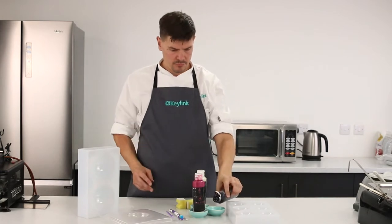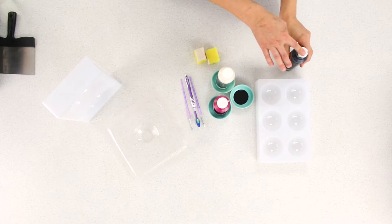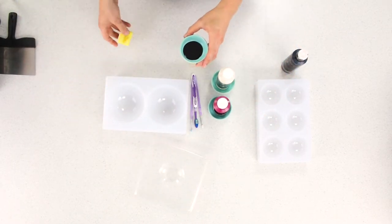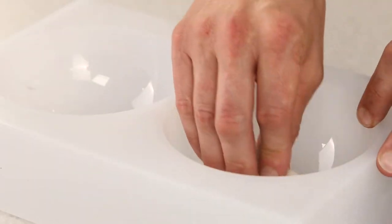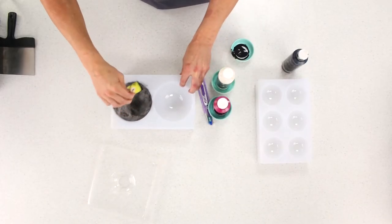First of all you want to melt and vigorously shake your cocoa butters, as well as cleaning your moulds. Next you want to take a sponge, dab it into your cocoa butter, scrape off any excess, and dab into your giant sphere mould. This will help to create a Christmas pudding effect on the finished product.